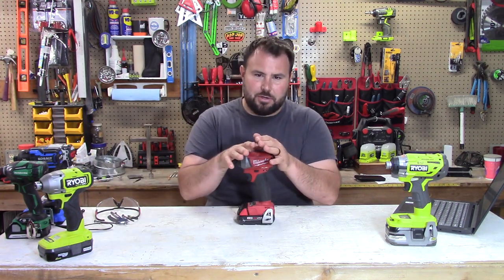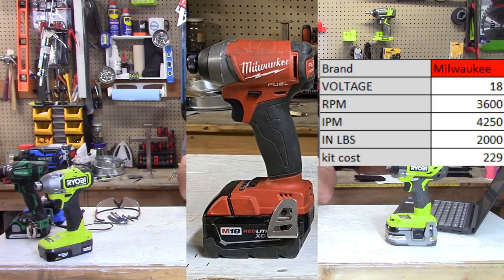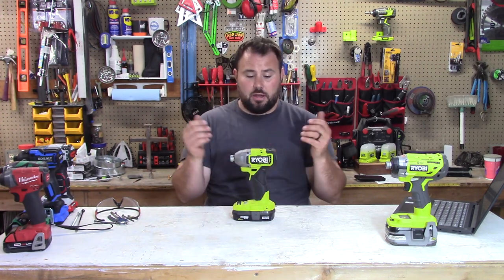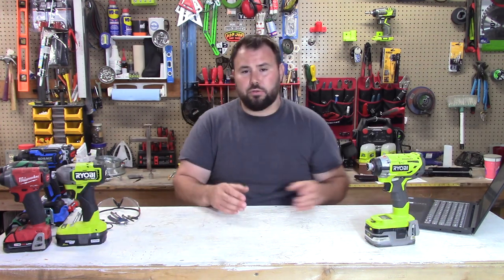The next one needs no introduction — the Milwaukee 18V Fuel Brushless Impact Driver, a super famous tool. It has 3,600 RPMs, 4,250 impacts per minute, and 2,000 inch pounds of torque. You can buy this as a kit for $229. Last but not least is Ryobi's 18V new King of the Hill Impact Driver — 2,900 RPMs, 4,000 impacts per minute, 2,200 inch pounds of torque, available for $168 as a kit. All the tools are brushless.